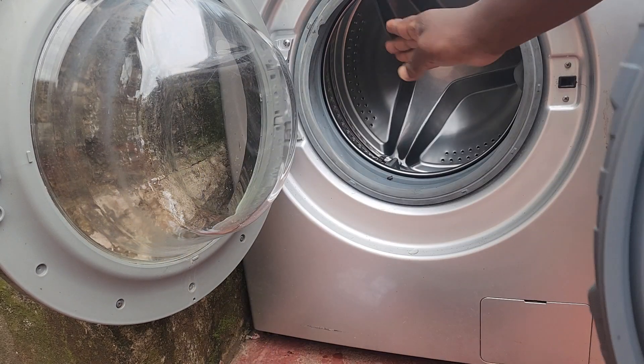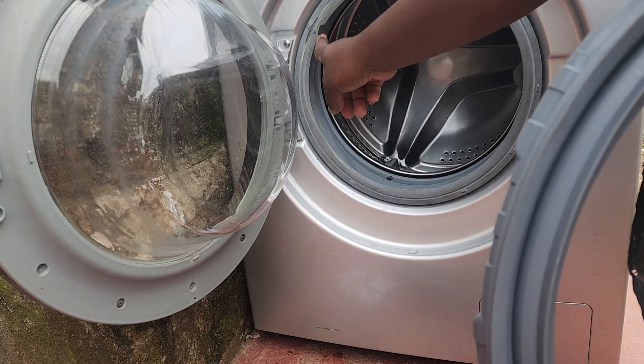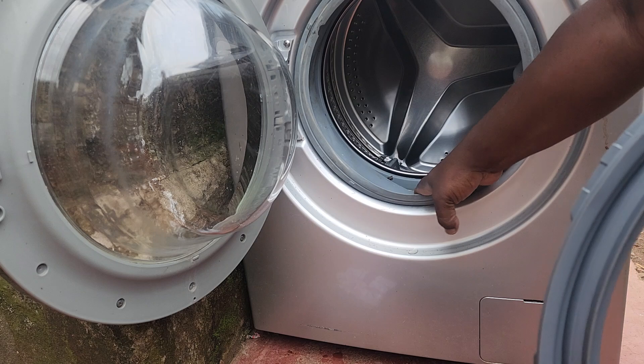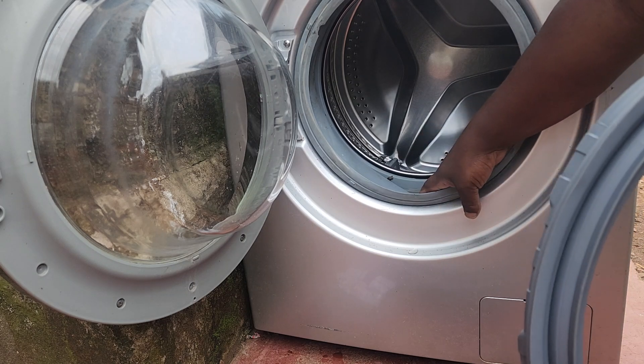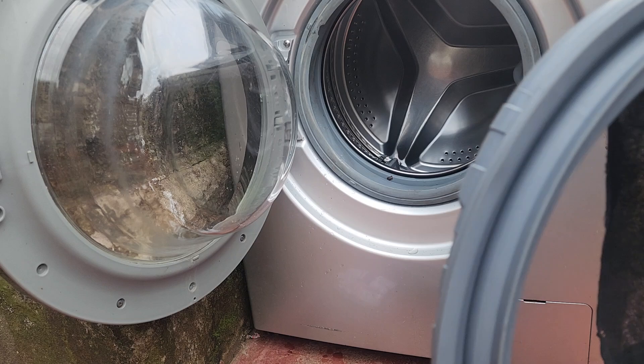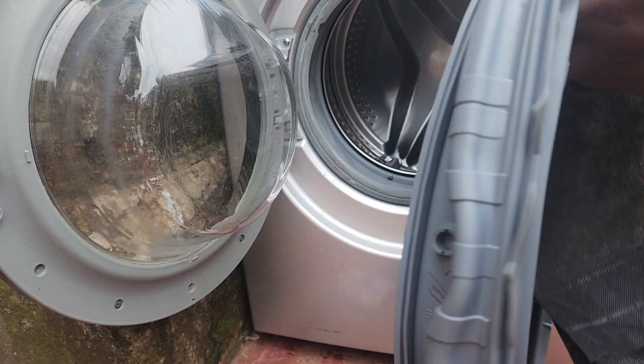Some people will rotate the gasket — if the tear is here, you can turn it to a different position. But the disadvantage is that there will be some water left after every wash cycle. So the best approach is still to replace it.